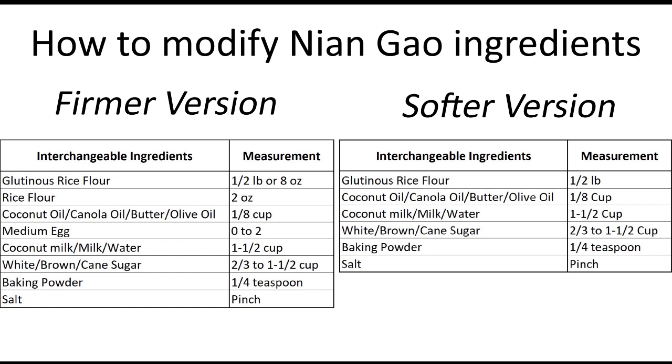I prefer using white sugar in my recipe because using brown and cane sugar will give the Nian Gao a darker brown color. You can use water instead of milk or coconut milk for a more traditional flavor. Leave out the eggs to make it a vegan version.